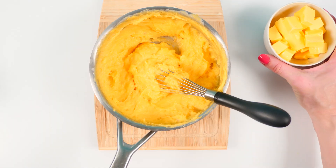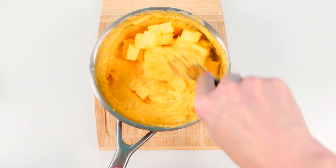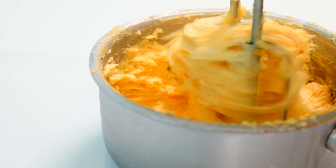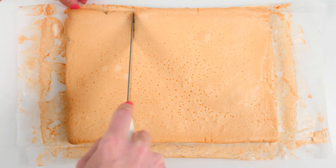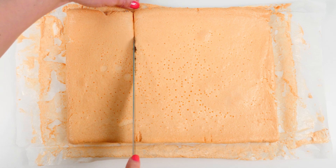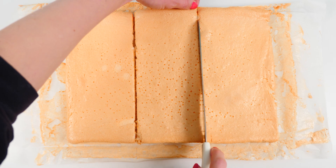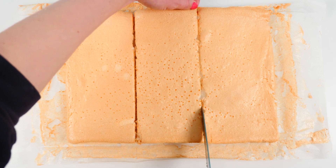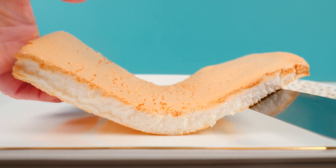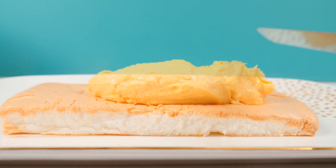Add in the butter, let it melt, then let the custard cool down to room temperature. Once it's cool, whip it using electric mixers to make it airy and smooth. Cut your meringue into three even strips. You can make this round instead by baking three separate rounds, but since they each take an hour to bake, I decided to do one tray and cut strips instead. Place the first layer onto your serving plate and smother it with a layer of custard.